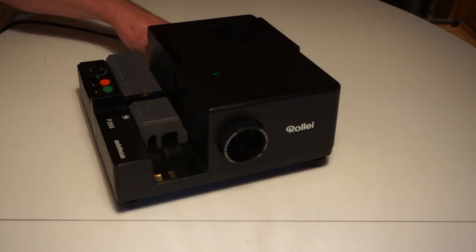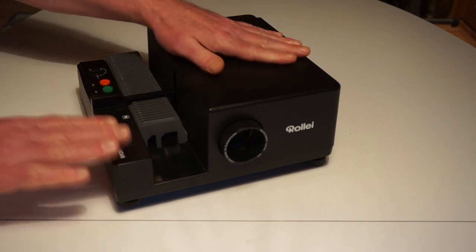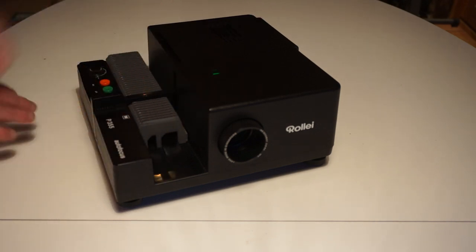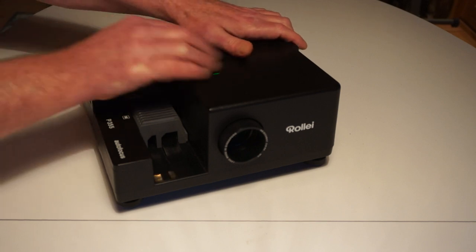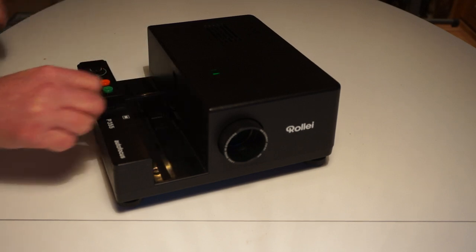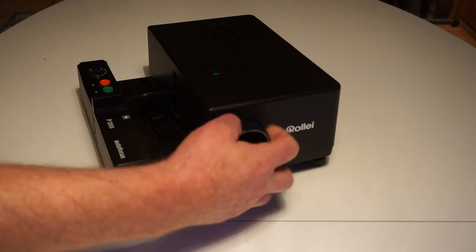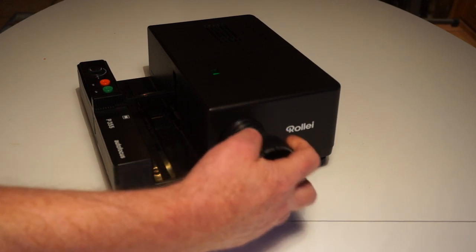First thing is of course remove the power cord - you don't want to kill yourself. This cover sits on a cast metal base, so it's basically just screwed down onto everything. The first issue I had was how to actually get into the guts of this thing. The first thing I found out is do not take the cover on top off, otherwise all sorts of bits and pieces fall out when you're working on it.